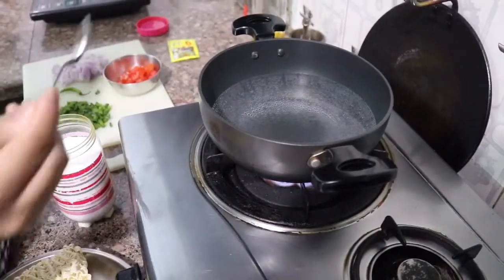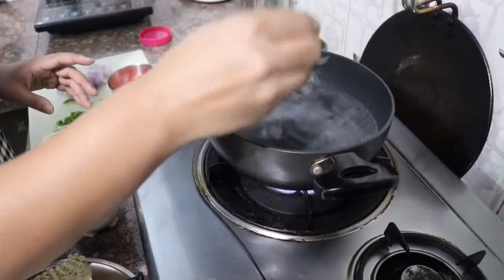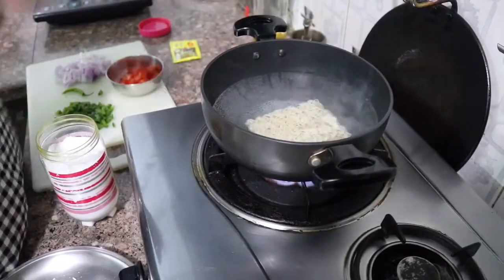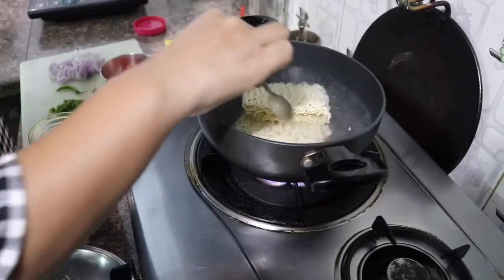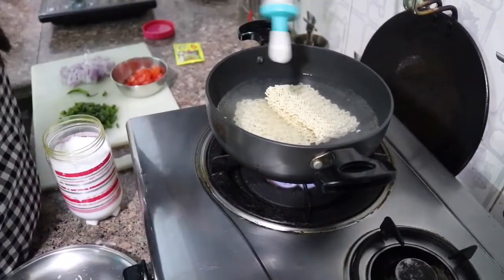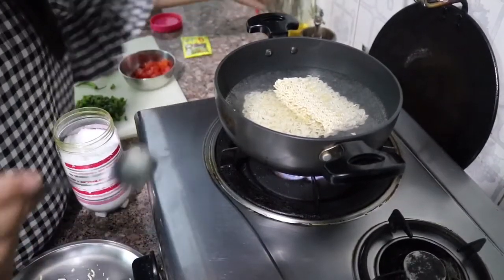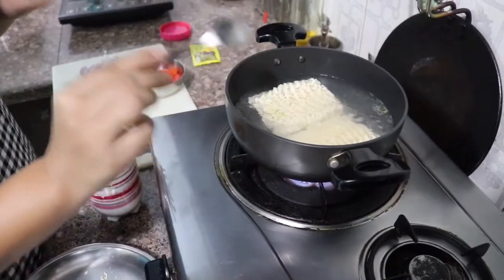The water is hot now. I am going to add some salt so the Maggi noodles will cook with some salt. We will boil it in a pan and add a little oil so it stays separate. Don't cook them too much — we have to keep them a little undercooked.